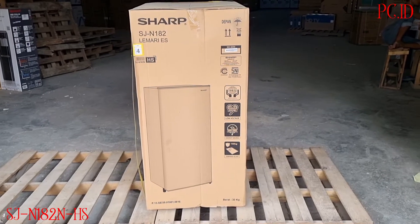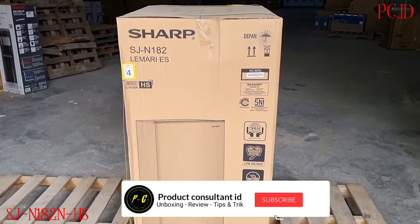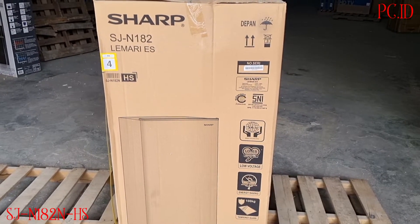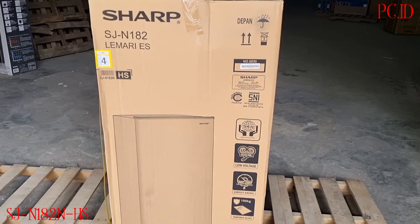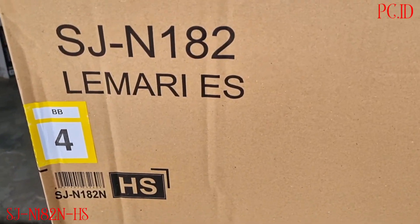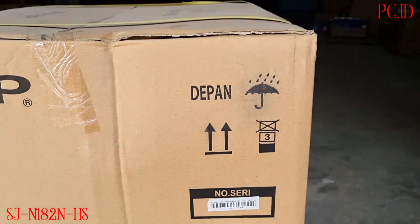Halo teman-teman kembali lagi di channel produk konsultan. Hari ini kita mau unboxing kulkas satu pintu dari merek SAP, untuk tipe yang akan kita unboxing yaitu SJN 182N warna HS.